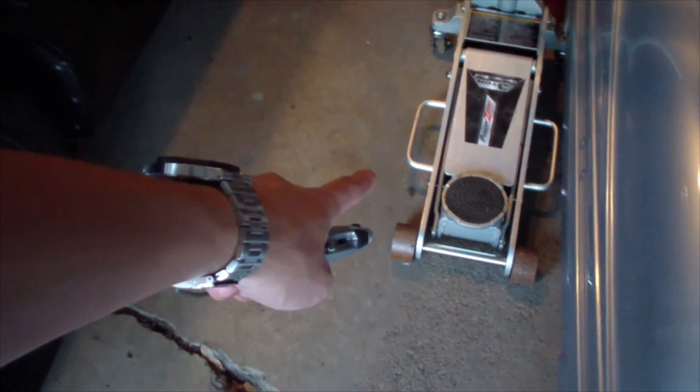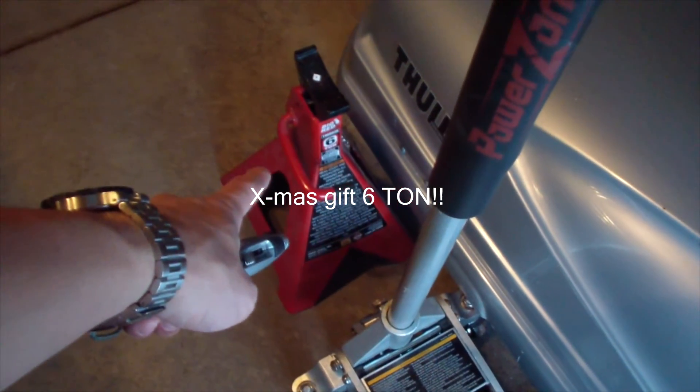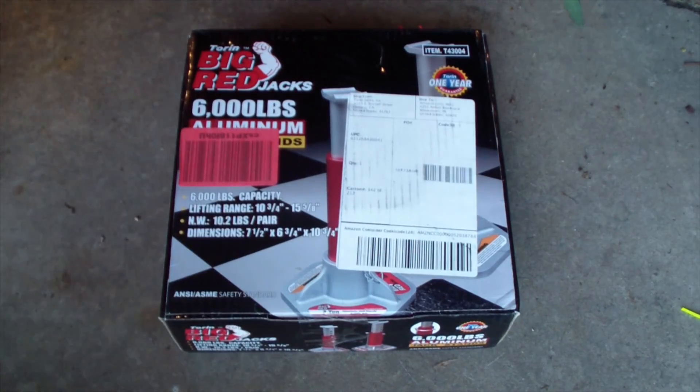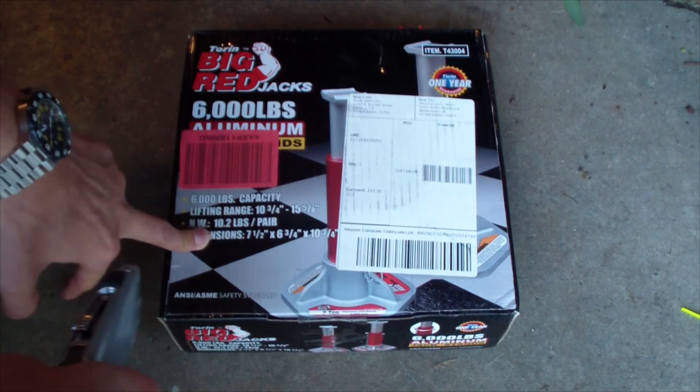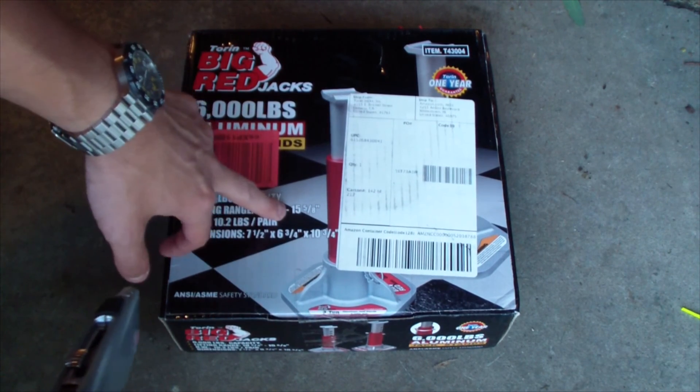My jack only goes up 18 inches, and that is 16 inches. In order to get to this jack point, I almost had to raise it about 24 inches to get it under there, so it was near impossible. So I went on a hunt for this — it's a low profile jack.